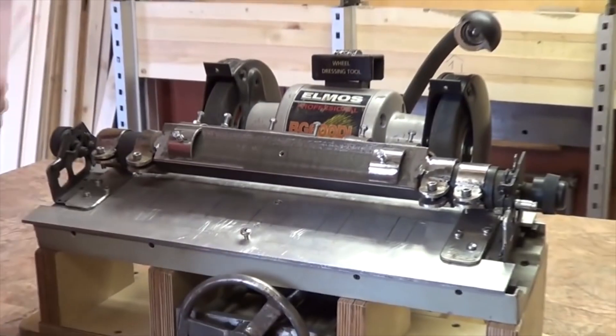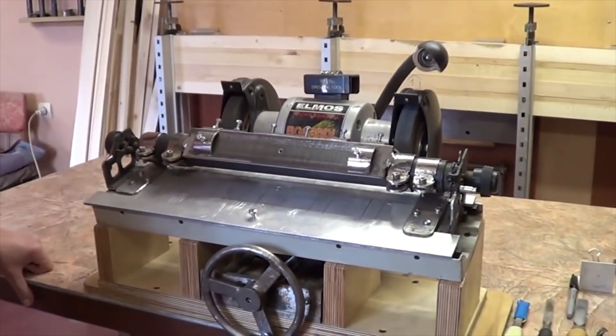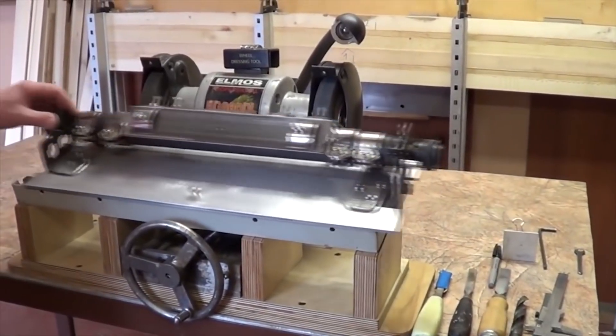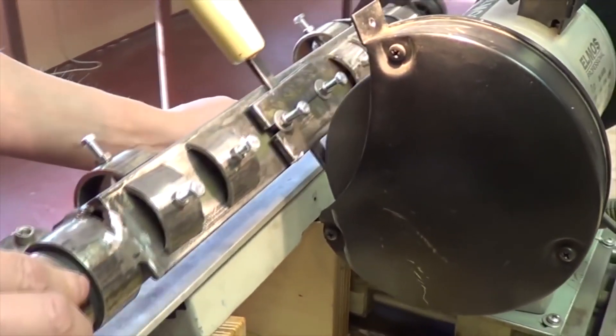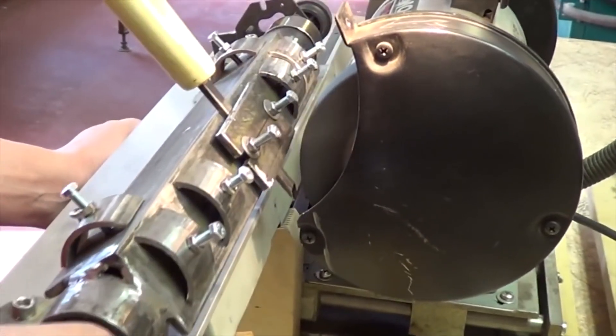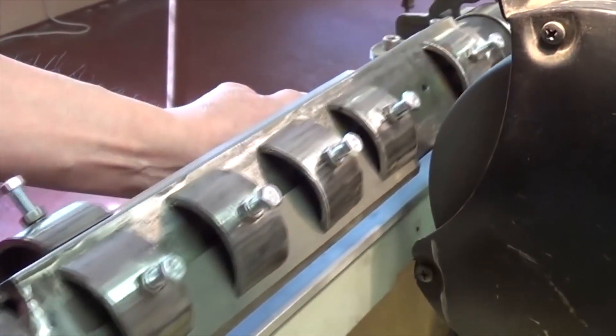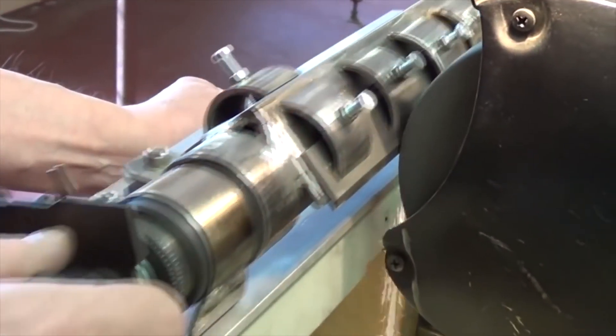What's interesting about this particular model is that you can move the grindstone back and forth. Also it's a good example of how you can use a typewriter carriage. There are also plate holders and pipe scraps involved. Looks good, works well, I like it.